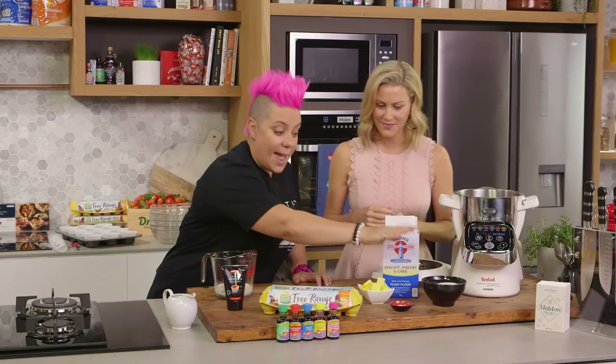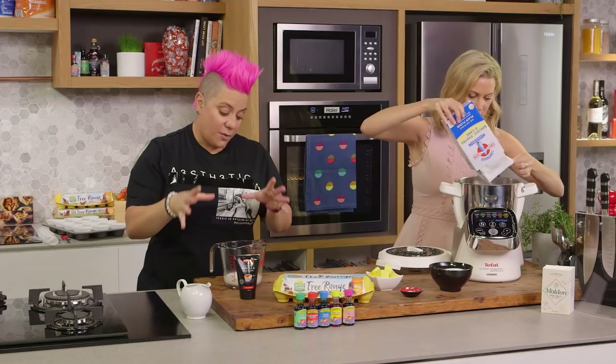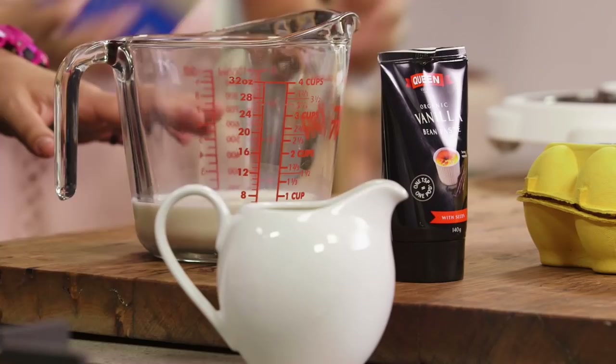So over here we've got our flour, our sugar, our unsalted butter, our baking powder and a pinch of salt - you're basically going to mix it all together and crumb it. And then over here what I've got is my milk, my eggs, my vanilla paste and my vegetable oil, so I'm going to mix that all together.